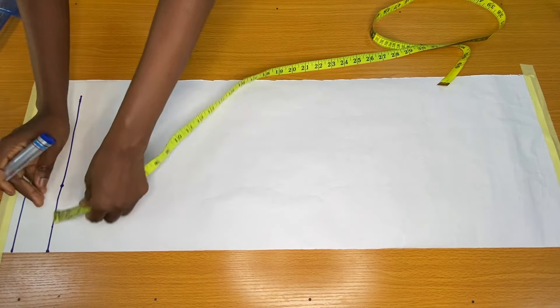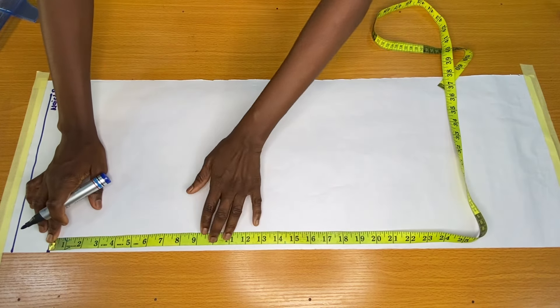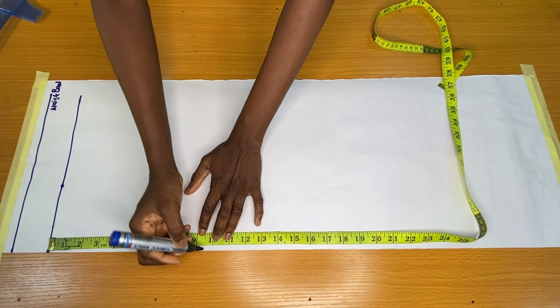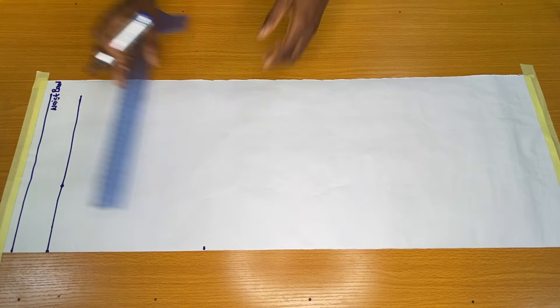Now I placed my tip on the actual waistline vertically downwards to mark my hip line. It's actually a high waist skirt, so my hip line is nine and a half inches, and I extended this point.